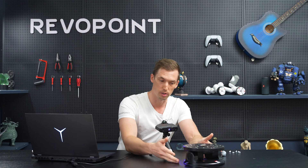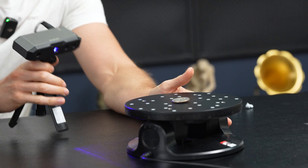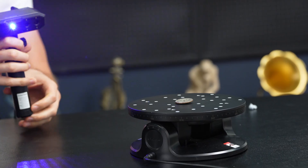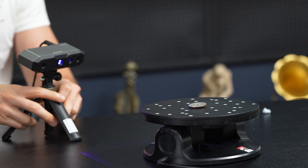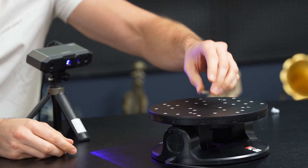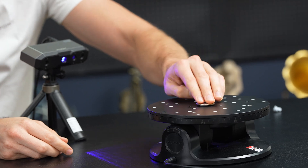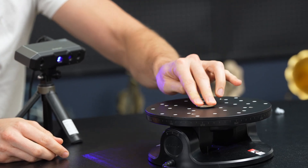One trick is in the settings, making sure it's on dark mode. You can also adjust the angle. We're going to be using the dual-axis turntable to make sure it's parallel with how the scanner is scanning it. We'll adjust the turntable so it's angled up, then raise Mini 2 up and angle down on it. Another big thing is we're going to put a little putty around the coin itself to act as more features as the scanner picks it up.